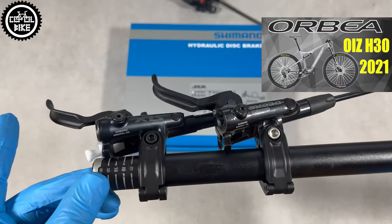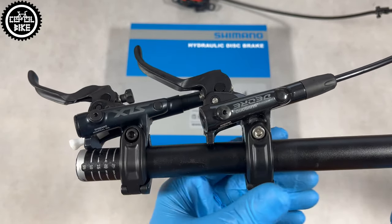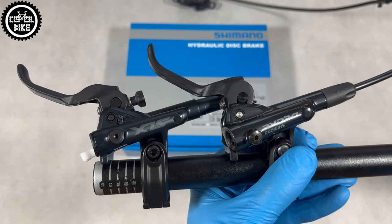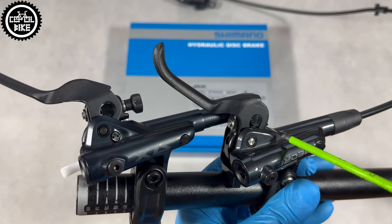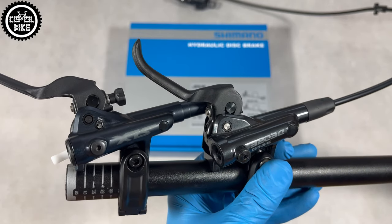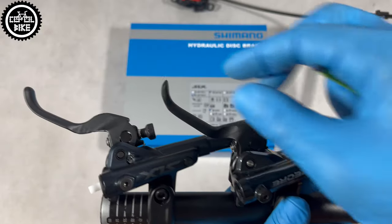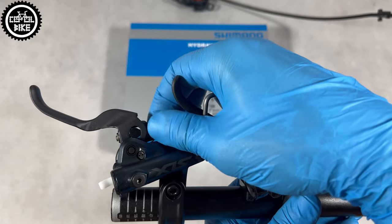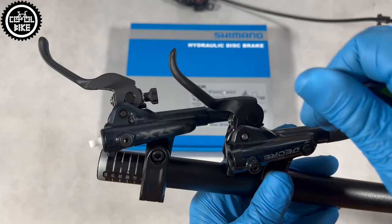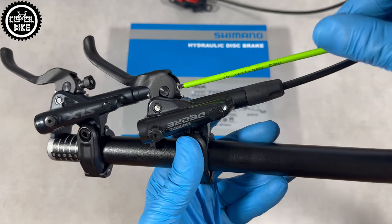The levers look almost identical, but they are not. They share the same servo wave and one-way blitz system, but SLX also has a bleed-free stroke adjustment. Of course you can bolt in a normal screwdriver and it will work just like in XTs, but as most of you probably know, it doesn't change much. SLX also has a knob for adjusting the lever distance that can be operated without tools, which is really useful. In Deore you need an Allen key for this.